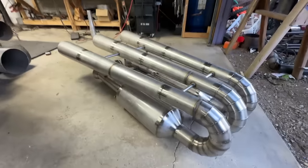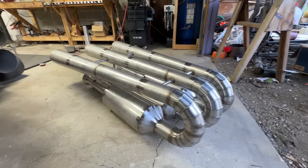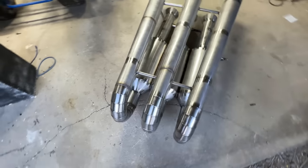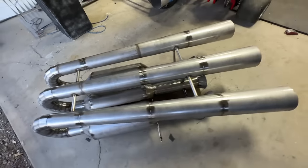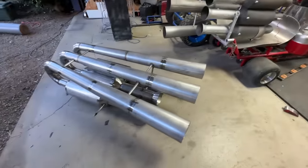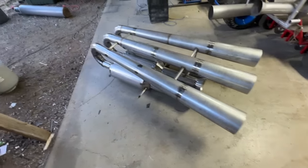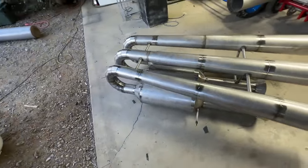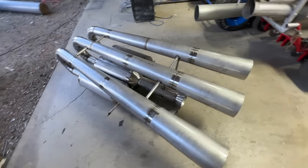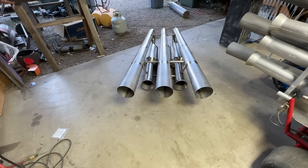There it is — Maddox Jets triple valve, 15% bigger than the one on the cart. I don't know how much power this thing is going to make, probably around 200 pounds of thrust, something like that. That's three long days of welding right there. A lot of welding in this thing.